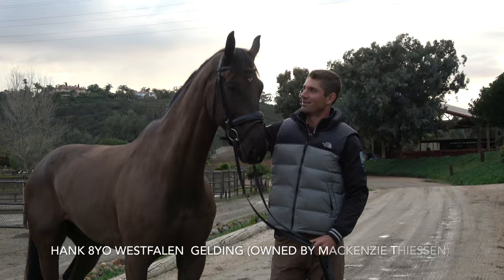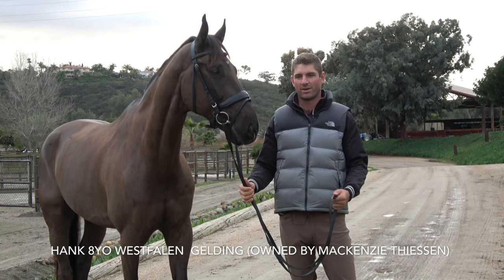This is Hank, and he's an eight-year-old Westphalian gelding. Today we're going to work a little bit on the piaf and see if we can get some half steps started.